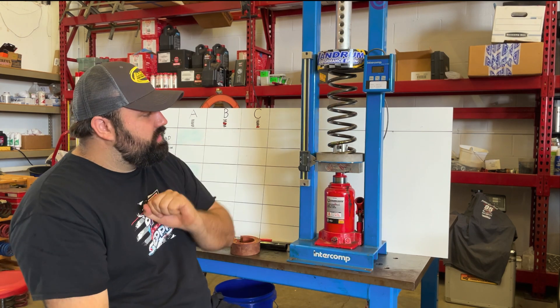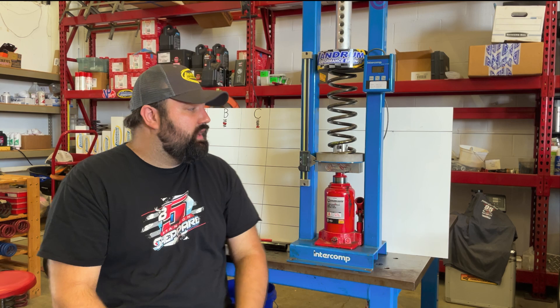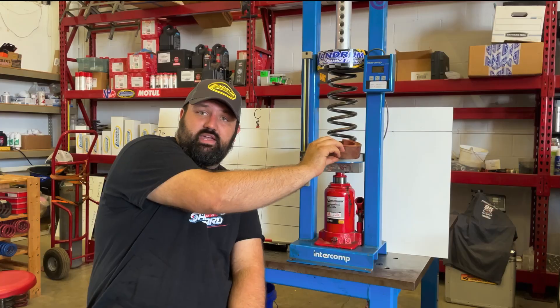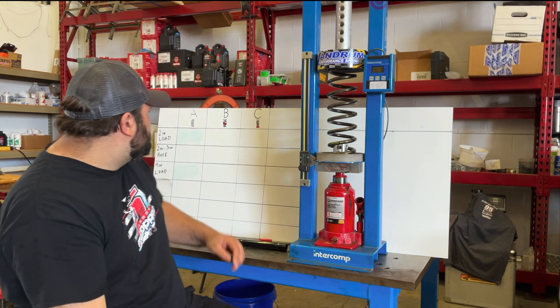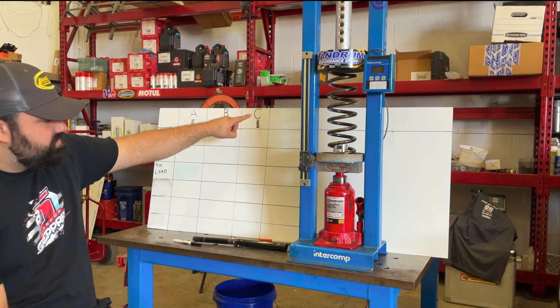Today we're doing a spring test. We're using a Landrum 250 lb per inch spring — this is a 12-inch spring. We're going to test whether it makes any difference where you put your spring rubber in the length of the spring, whether you put it in the middle or towards the end. We're using an RE 1-inch spring rubber with a durometer of 70. We're going to test without the spring rubber, with the spring rubber in the middle, and with the spring rubber at the end.